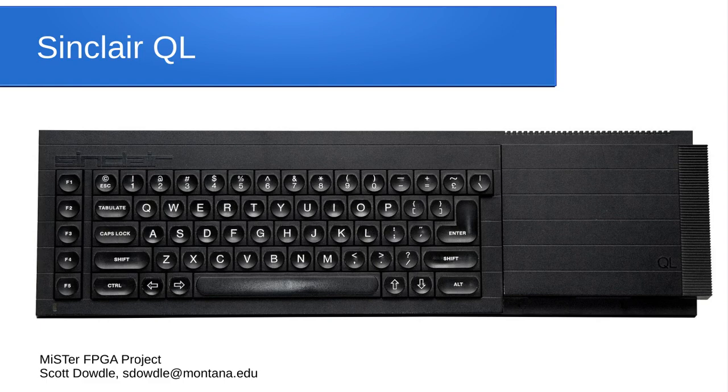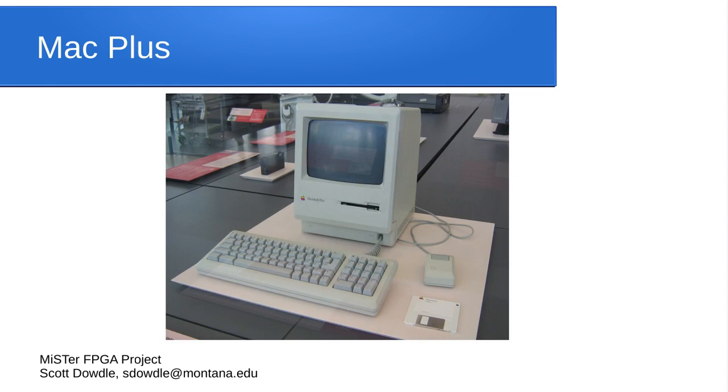Sinclair's last computer before they went out of business was the Motorola 68000-based Sinclair QL — QL stands for Quantum Leap. Linus Torvalds learned programming on this computer before getting into Minix and creating Linux, so it has a special place in history. There's a MiSTer core for the Sinclair QL. Sinclair was always trying to transition from being a games-oriented company to a business software company, and the QL was really designed for business software. We also have a very good Mac Plus core — a 512 KB Mac — that can run Mac OS 6 and 7 software.